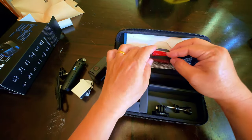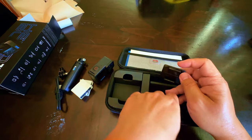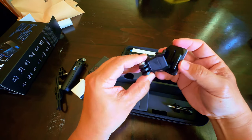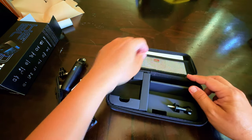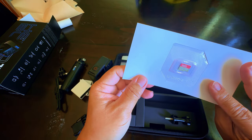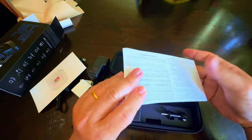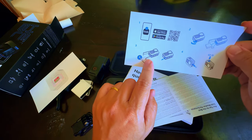Over here you've got — I think this is where you connect the GoPro to the tripod. I'll figure it out later on how to do this one. Then you have a micro SD card, 64 gigabyte, and some paperwork.